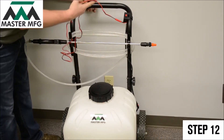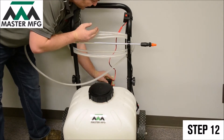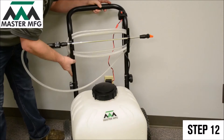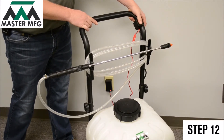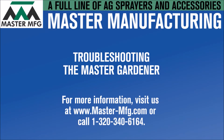Finally, connect your battery charger to your Master Gardener and plug it into the nearest wall socket. Let your Master Gardener completely charge until the light on your battery charger goes from red to green. Now test your Master Gardener once more by toggling the power switch to on.